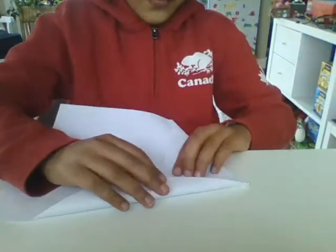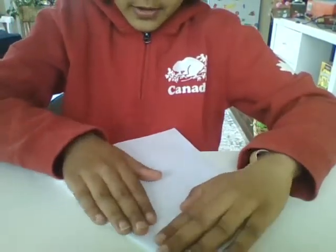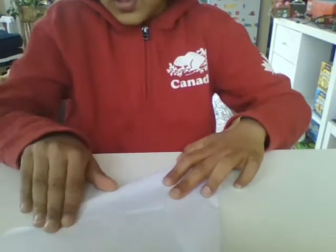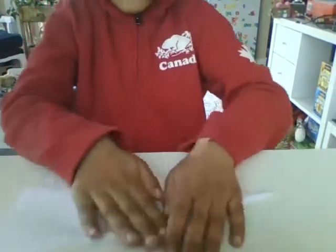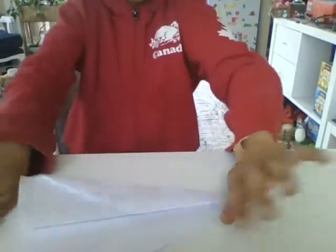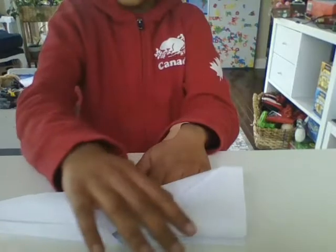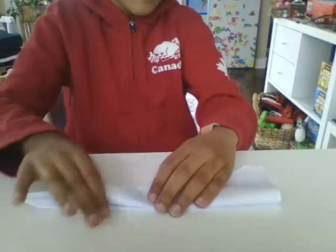You're going to fold these — you're going to fold this part. And then we're also going to do a race with these things. With my two planes I'm going to make — you see this? Like this. Now we're going to fold this, and fold like that. And voila, a plane!